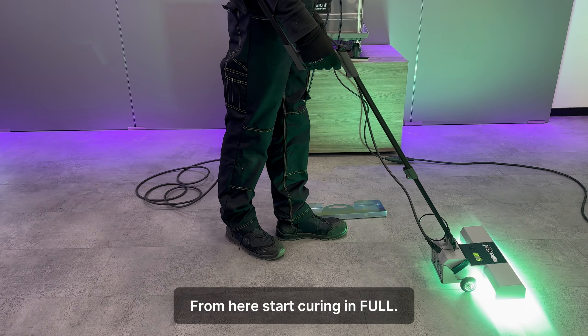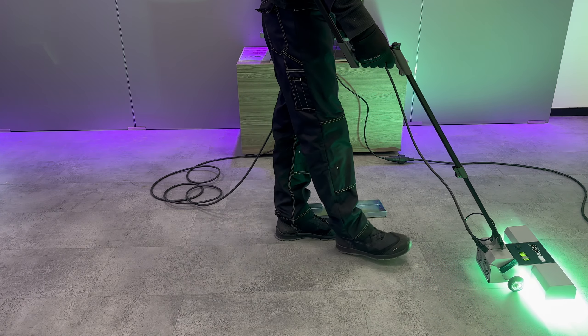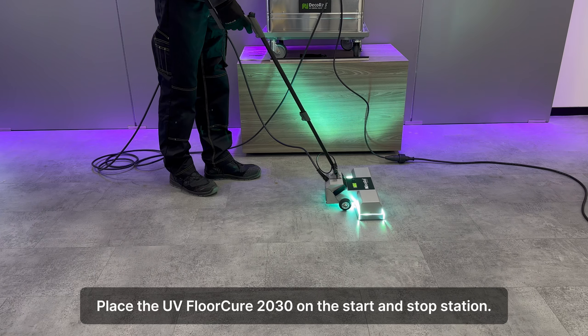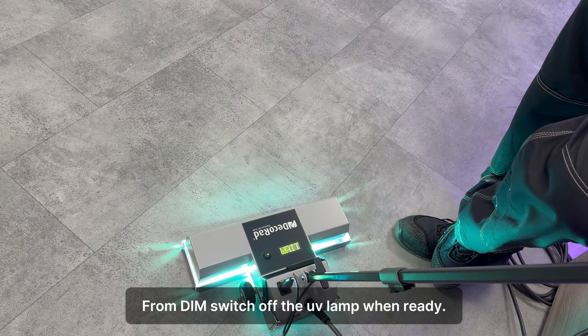Connect the power cable to the top of the box, then connect the power cable to the outlet.